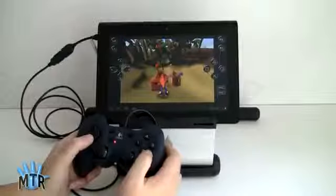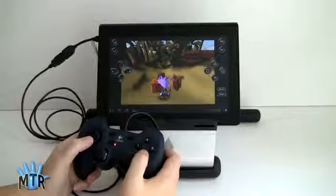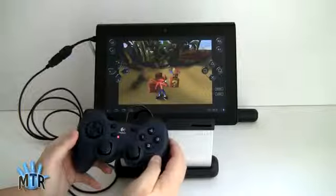This is Lisa from Mobile Tech Review. Today we're not doing a full video review of the Sony Tablet S, because we already have a 30-minute review available. But since this tablet has USB host, you can see we've hooked up a Logitech gaming controller — and obviously a PlayStation controller would work well too.